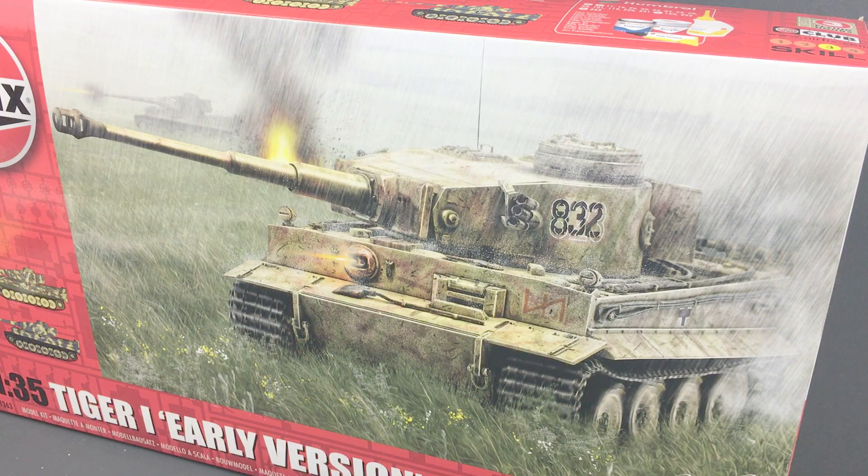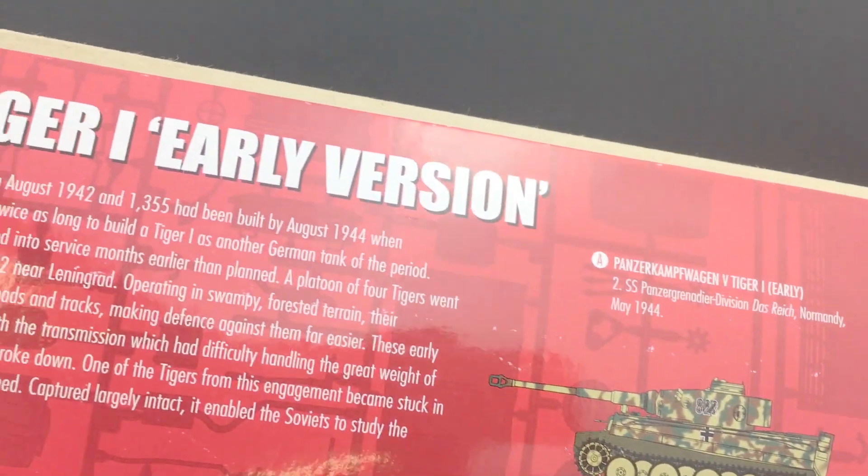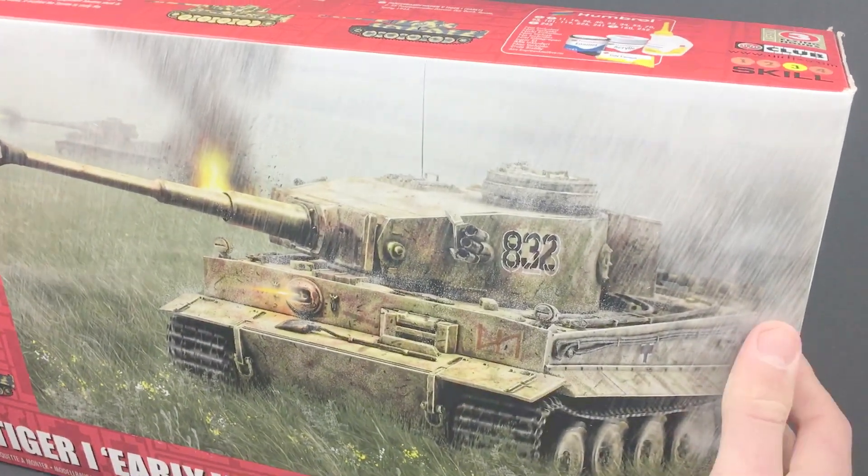So as you can see here, here's the box art with the two camo schemes in the corner. You can see on top it has the same two profiles, along with a description of the tank, the paints needed, and the skill level. Let's open it up.